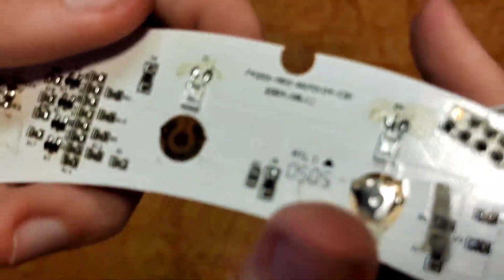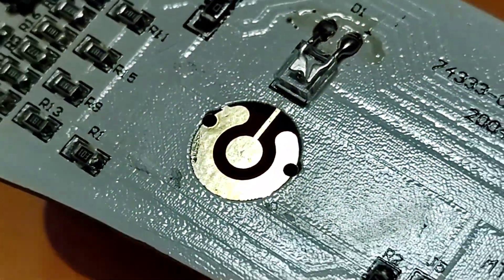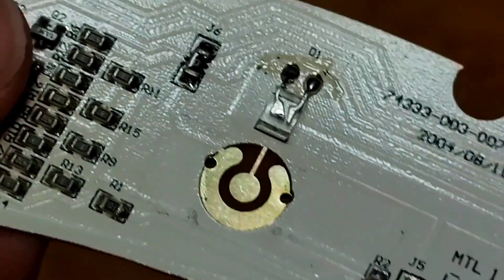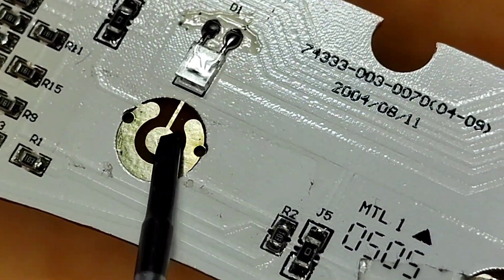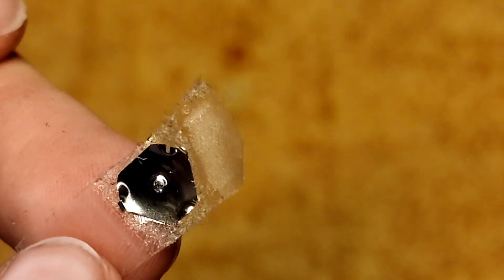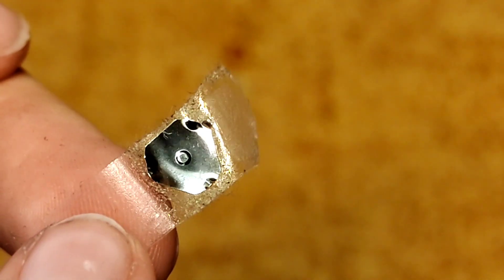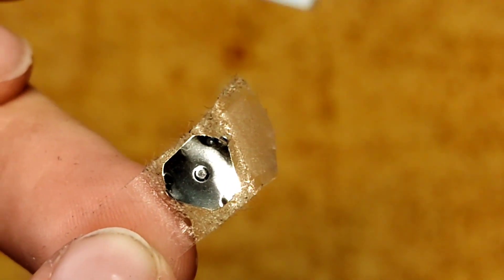And there it is. So these are the contacts on the board. You can see this one is pretty okay, but there is a little bit of debris or some dirt on that. This button looks pretty okay too, but you can also see that in the middle, on the dot, there is a little bit of something. I'll clean that in a minute.